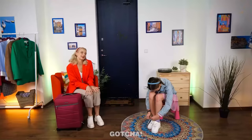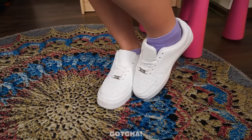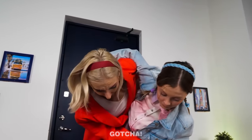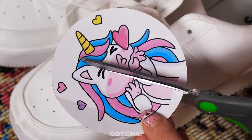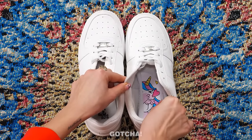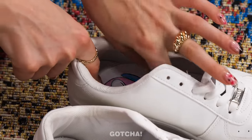Melanie and Mom are going somewhere but Melanie put her shoes on the wrong foot. Mom decides to solve this with stickers — one half goes on the right shoe and the other half on the left, just like a puzzle.